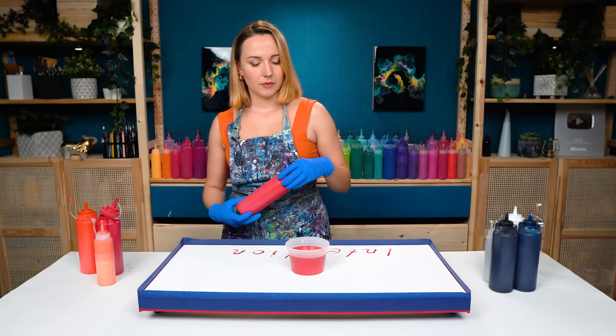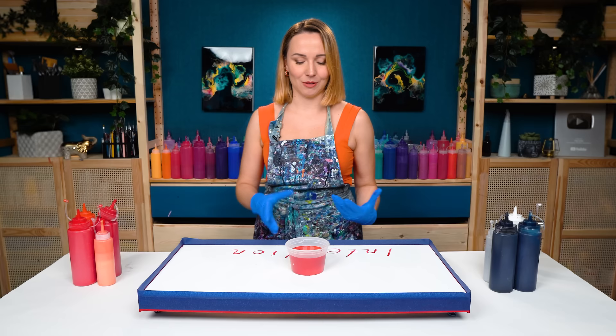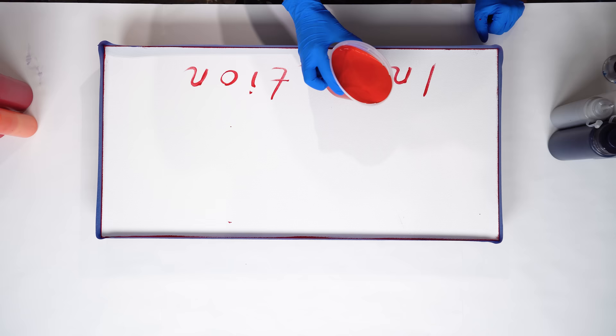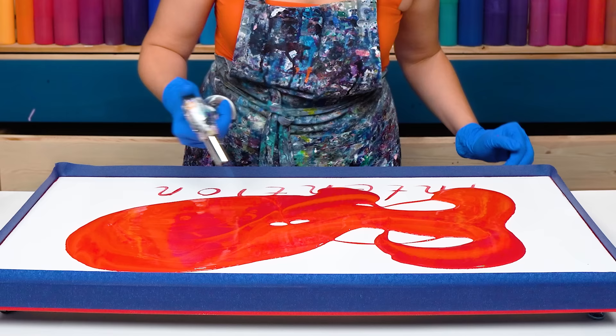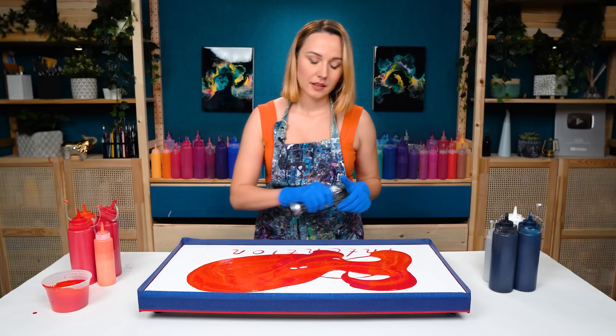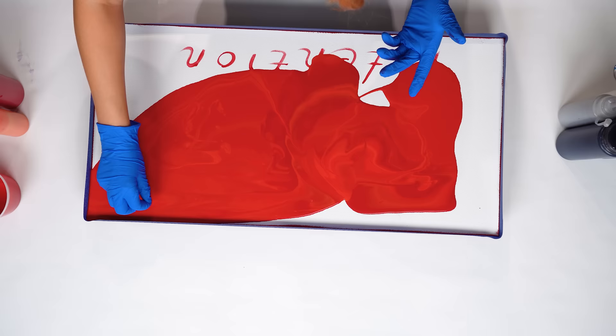I do want my base to be quite bright and quite red so that the black flow really stands out on it. So let's just pour it out. Adding colors in the cup first before you pour them on the canvas really allows them to over-mix a bit. And when you pour it out and start tilting you get these beautiful freestyle lines.